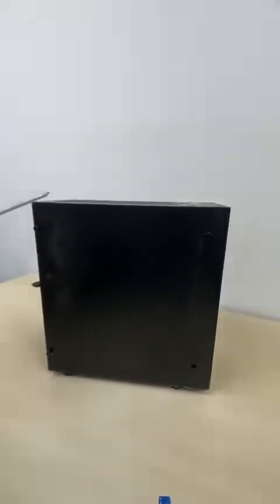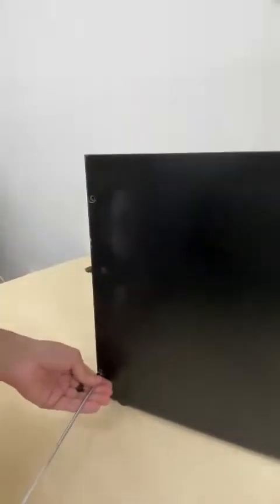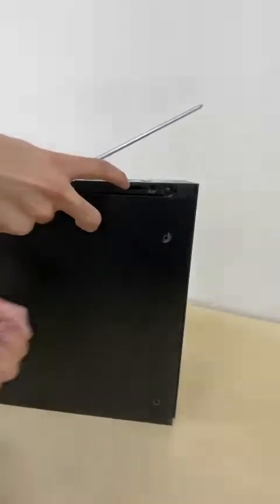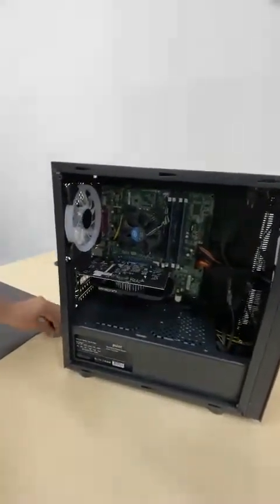First things first, what you want to do is take off the four screws that connect the panel together. After you take off the first four screws, you're going to set the panel to the side and the screws to the side as well.